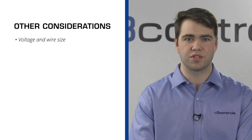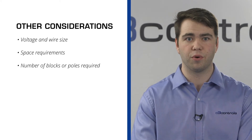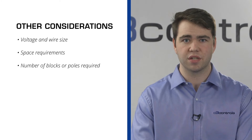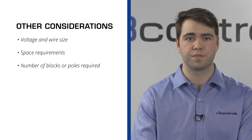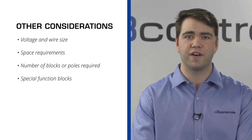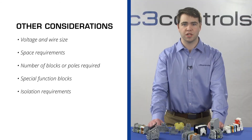Even though the selection of the terminal block mainly depends on the specifications, there are a few other factors to consider, such as voltage and wire size, the space requirements of the application, and the total number of blocks or poles required for the application. Some poles may require jumper connections, and in such cases it is important to identify the total number of jumper connections to be performed. Does the application require a special function block, such as a disconnect, ground, fuse, switch, or indicating type? And finally, analyze where isolation is required. These separations will contain creepage in the terminal assembly, as well as create better visual separation.